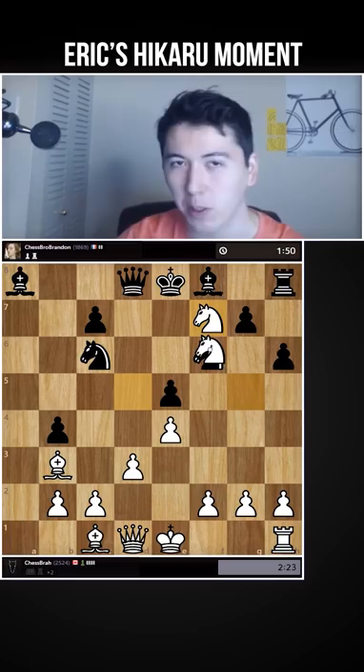Puzzle Rush. You guys ready? This is Puzzle Rush.